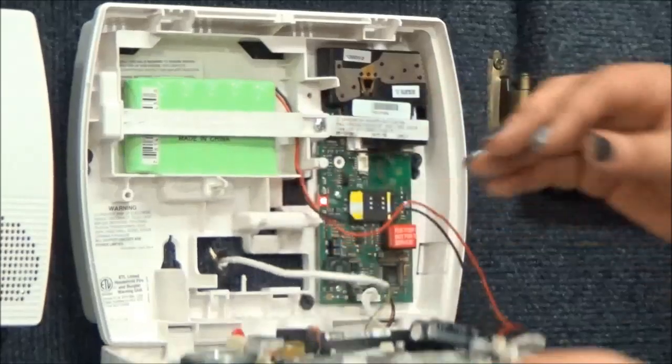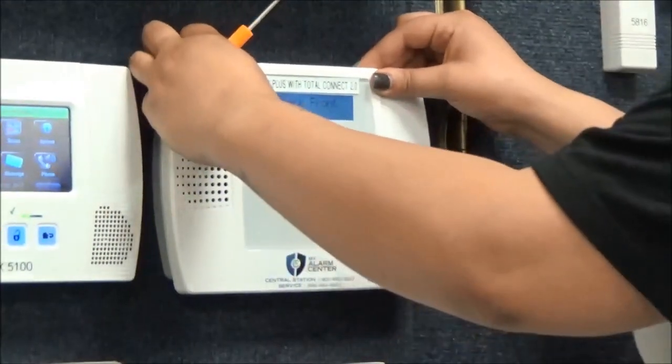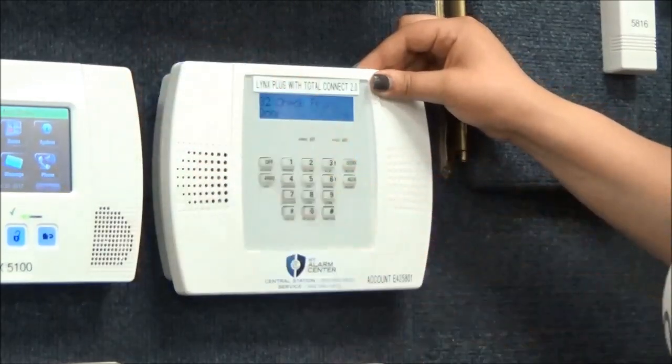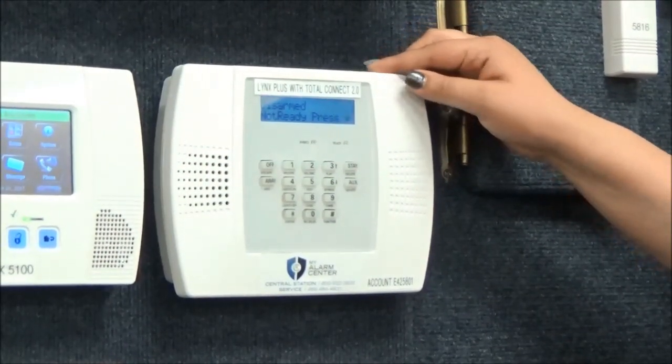Make sure both tabs are secure at the top of the keypad. It is best practice to test your alarm system while it is still in test mode. Allow the battery 24 hours to charge.